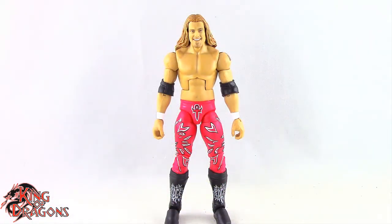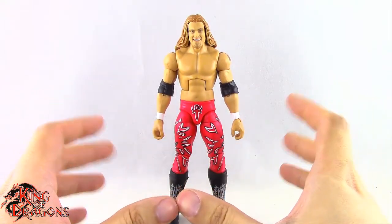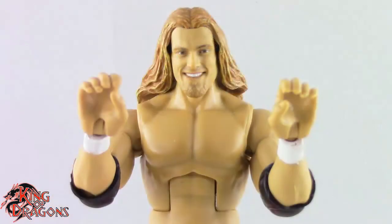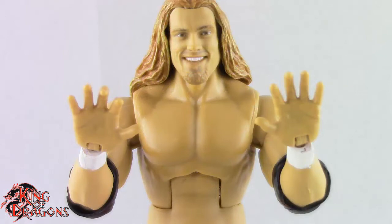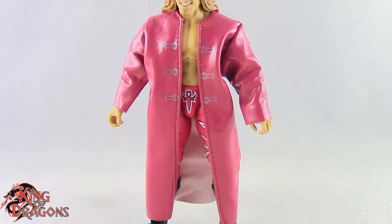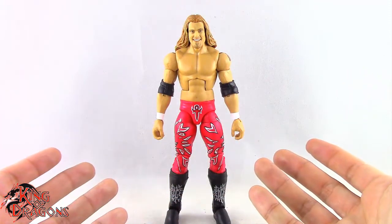Here we have Edge posing out of the packaging. Before we take a look at the figure, let's run through his accessories. Edge comes with two pairs of hands — a pair of grip hands and a pair of splayed open hands. He also comes with a pair of sunglasses which fit on his head nicely, and a soft goods trench coat, which is something we've been asking for for a really long time. Other than that, Edge doesn't come with anything else.